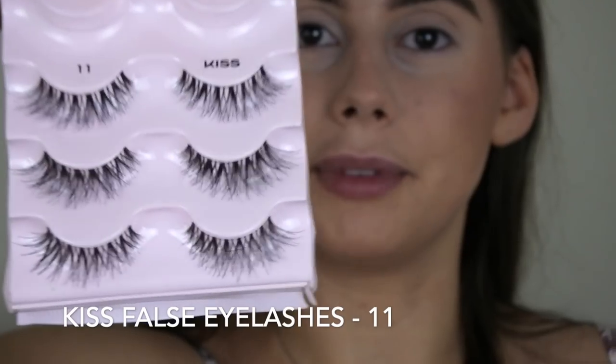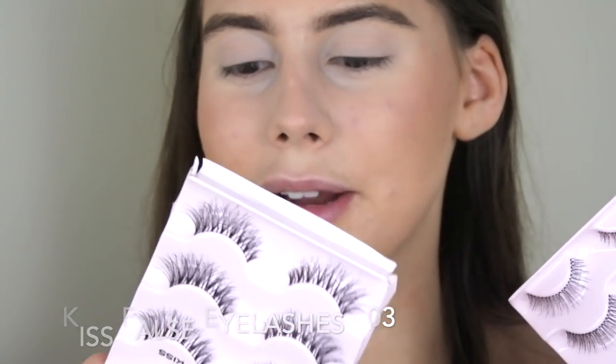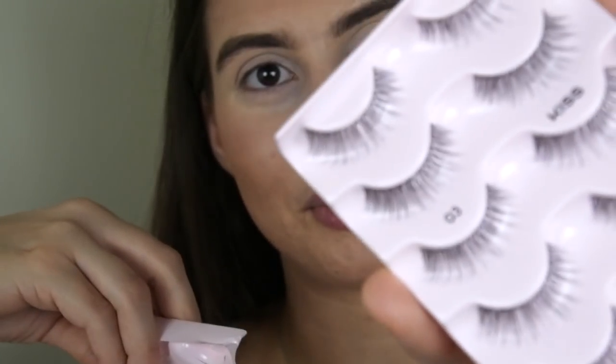I'm gonna quickly apply lashes and mascara off camera. I recently got new Kiss lashes — these are more dramatic and these are more wispy and natural looking. I'll link them down below. They're in number 11 and 03. They're reusable and 100% human hair. These lashes look so natural — I seriously couldn't even tell I put on fake lashes. They're so much better for daytime. The natural wispy ones — I can't even tell I put them on, they look so good.